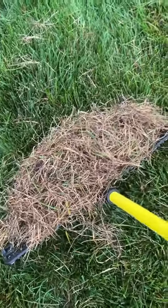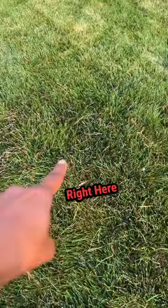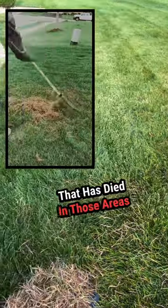All of this came out of this one little spot right here. If you see this in your grass, it's not necessarily fungus. It's just the grass that has died in those areas.